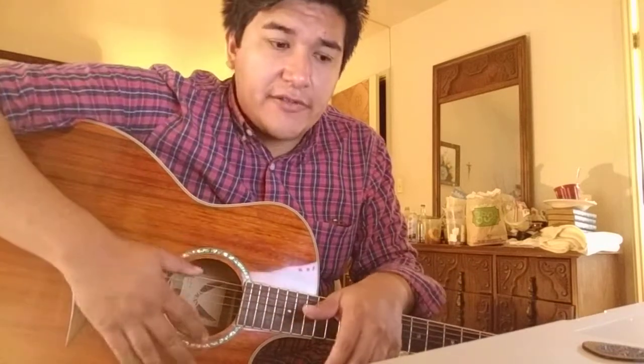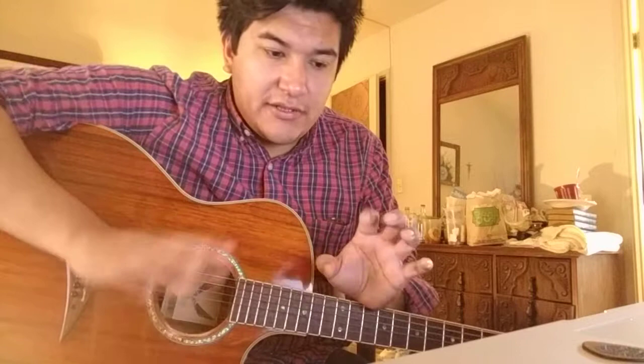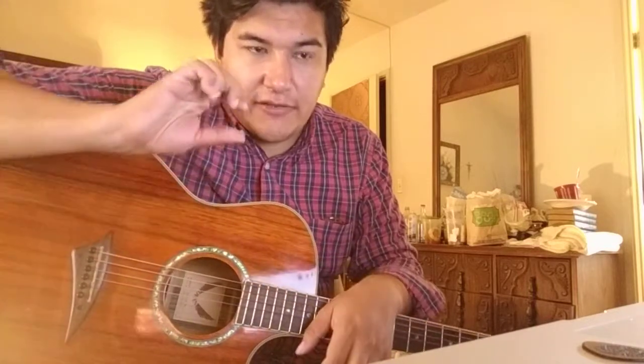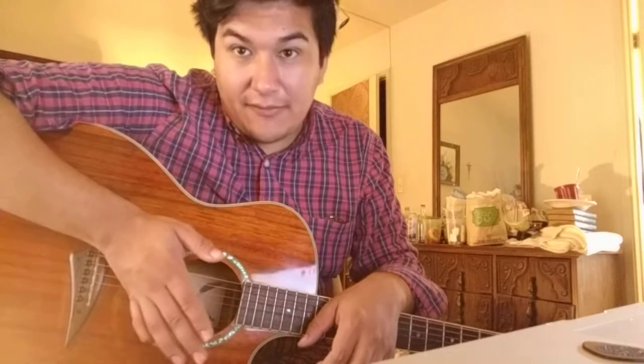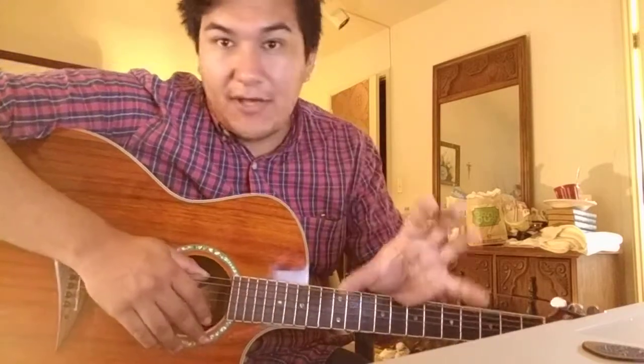I would highly recommend the Guthrie Govan bending masterclass. You can literally type in 'Guthrie Govan bending' and it's like a four or five part video series that he did all about bending. Follow that and do it, because that will really help you out immensely.